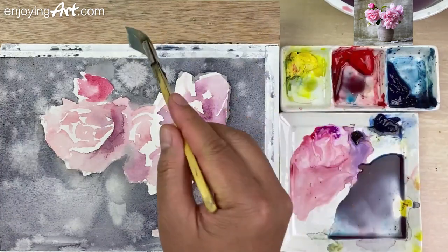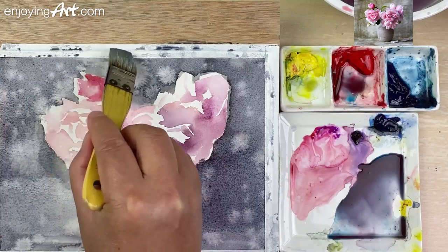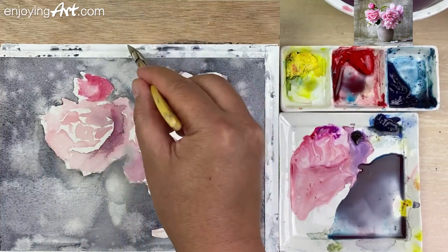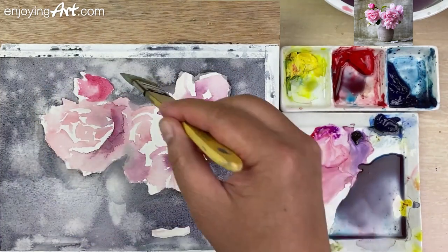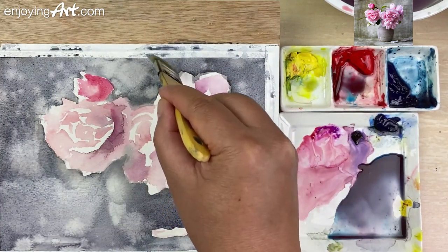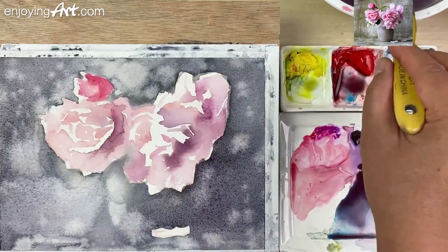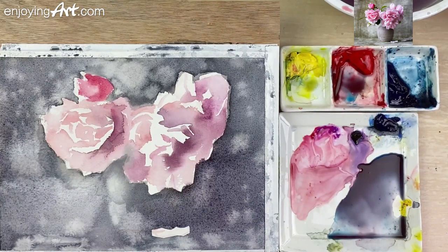Over here, I'm going to change that over here because this is already dry. I'm going to have this a little bit softer like that. You can modify it a little bit of the texture, make it a little bit different. Now this is good — the background has some texture. That is good enough.